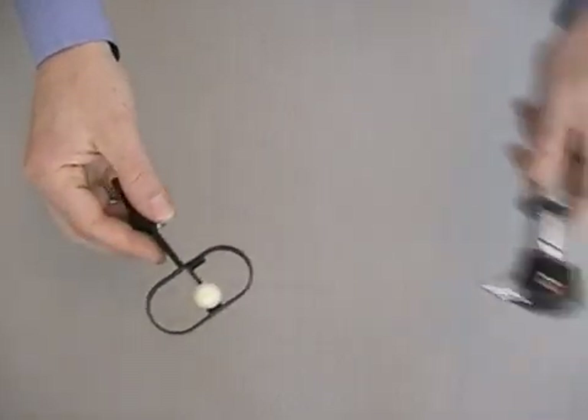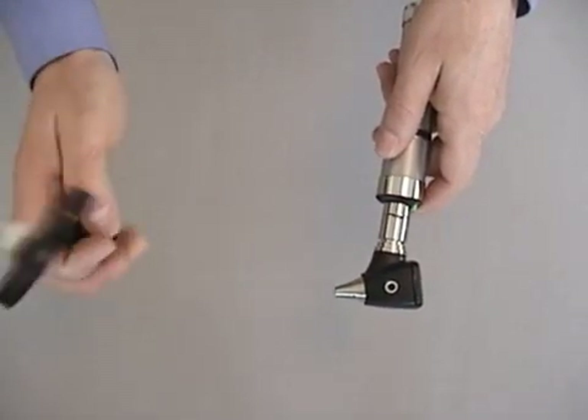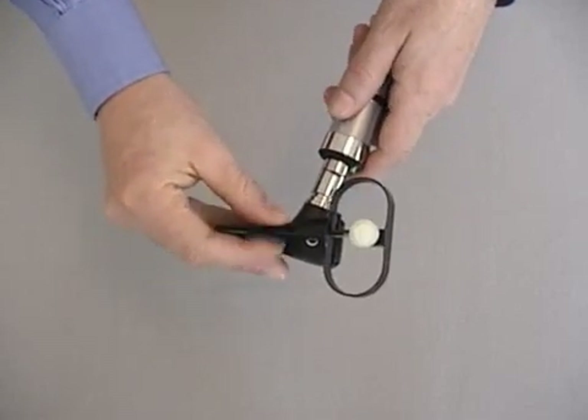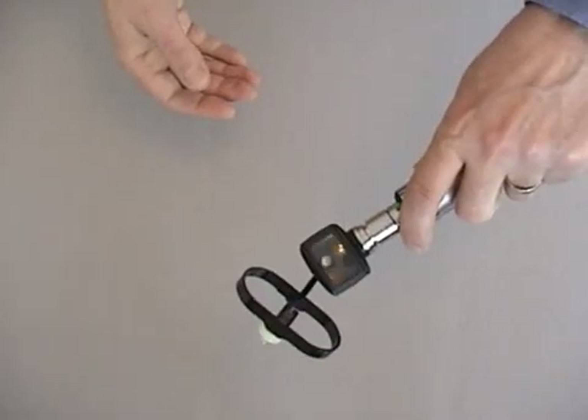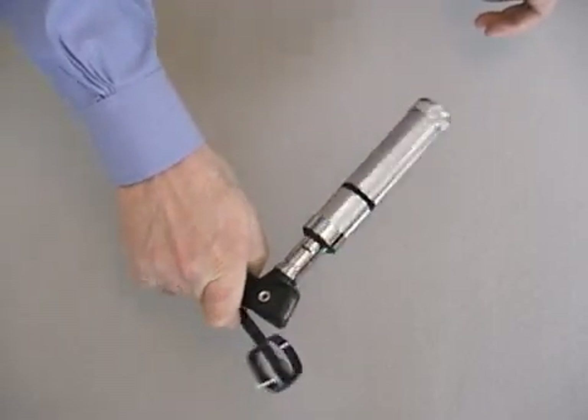To attach a CDT speculum to a diagnostic otoscope, align the actuator arm of the CDT with the insufflator port on the otoscope. Press the two firmly together and rotate the CDT about 90 degrees until it comes to a stop. This creates a firm and stable fit.